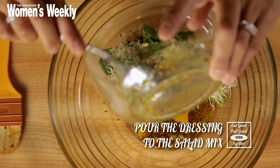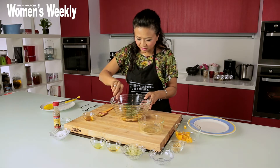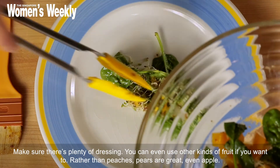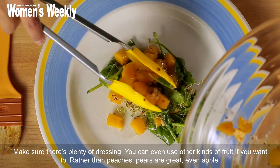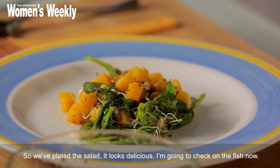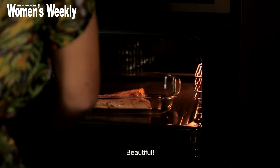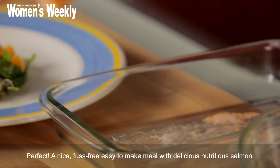I'm going to toss the dressing with the salad, make sure it's all thoroughly combined and everything has a little soak of the salad dressing, and then we're going to plate it and check on the fish. Make sure there's plenty of dressing. You can even use other kinds of fruit — rather than peaches, pears are great, even apple. The sweetness of the fruit with the dressing is just perfect with the salmon. Okay, so we've plated the salad — it looks delicious. I'm going to go check on the fish. Oh beautiful, woohoo! A nice, fast, free, easy-to-make meal for one.